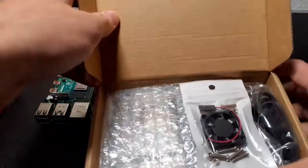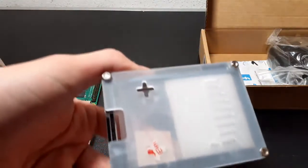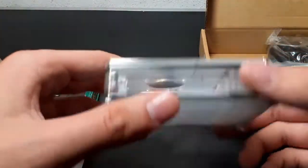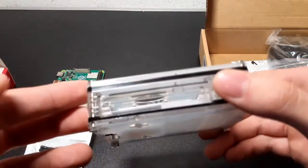You can of course find all the links down in the description. So that's the cooling fan — that's pretty nice. And that's the case. It's a transparent one, pretty cool. It has almost no metal except the screws, and that's for having better Wi-Fi and better Bluetooth connection, so the case doesn't block those signals.